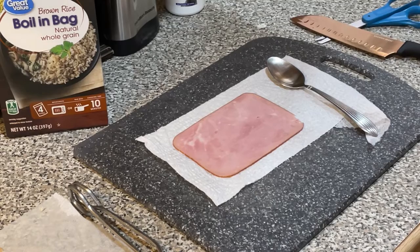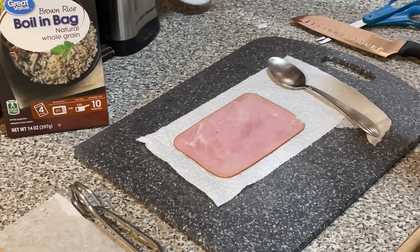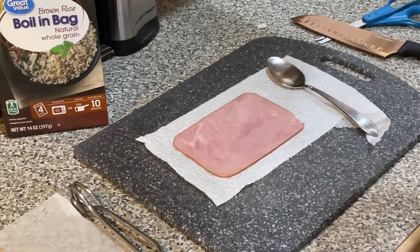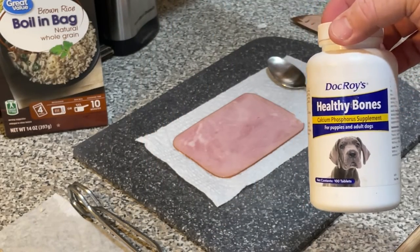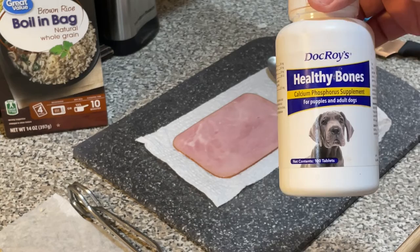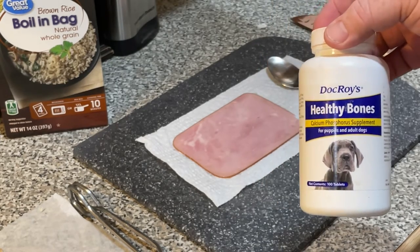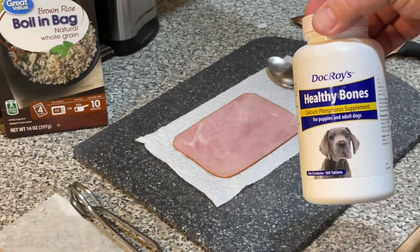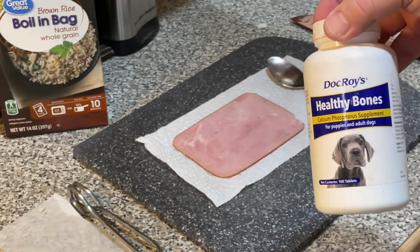While we're waiting for that chicken to cool, I'm going to show you something else I wanted to talk to you about. If you've got a pregnant mama dog, you need to get her on a calcium supplement. This is the one that I'm using: Dr. Roy's Healthy Bones Calcium Phosphorus Supplements. They're the only ones that I've been able to find that get the job done but are price conscious. There's a lot of stuff out there and most of it is just super expensive.